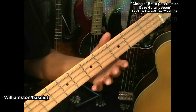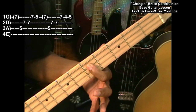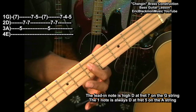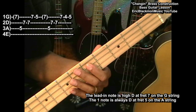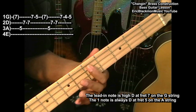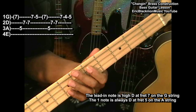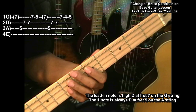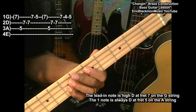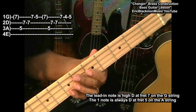Let's go to the fretboard and find a D note. That's on the A string at the 5th fret. We're going to keep this on the fretboard to keep it punchy sounding. We're going to start with that D note and then go for an A on the D string at the 7th fret and hit that note twice. Then to a high D at the 7th fret on the G string.